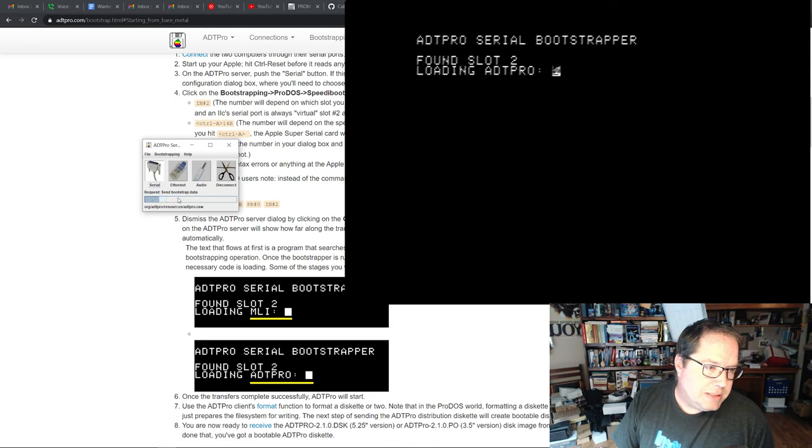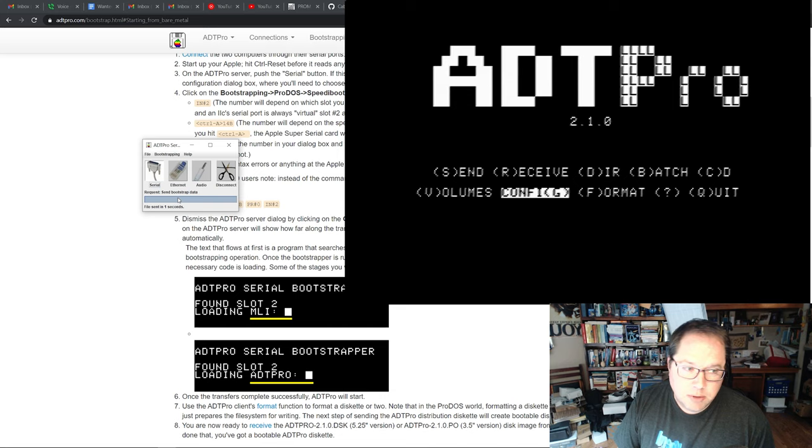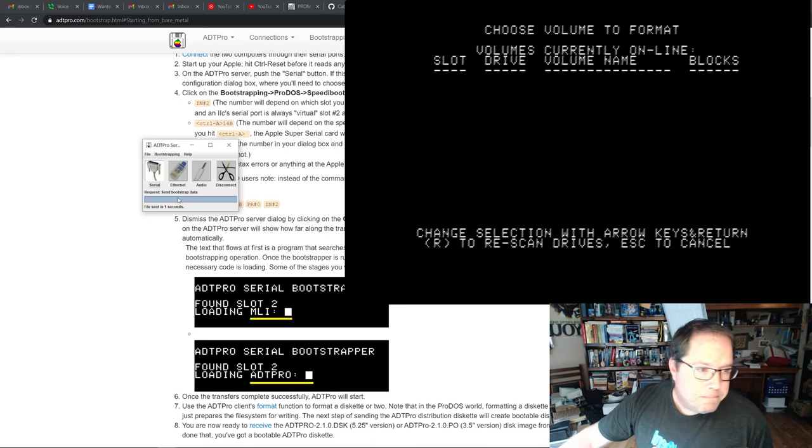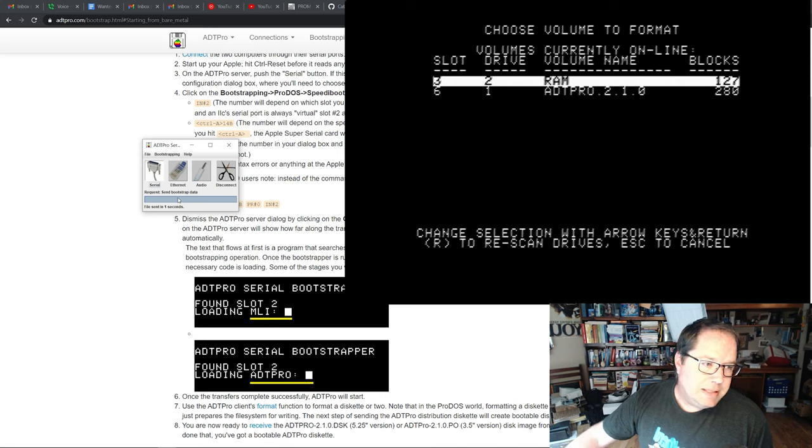Now we're at the ADTPro window, basically loading from the serial port just like loading from a disc. There are a number of functions here: send and receive, list volumes, configure, and format. The first thing we need to do is put our blank disc in and format it to get it ready to write the disc image to. I've put the blank disc in, closed that, and hit F to format.